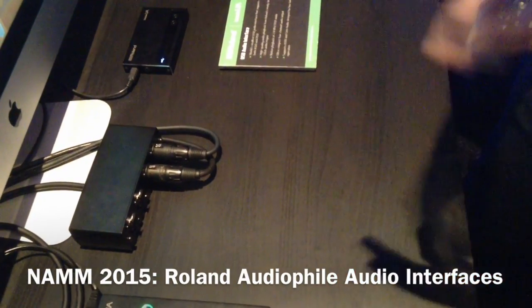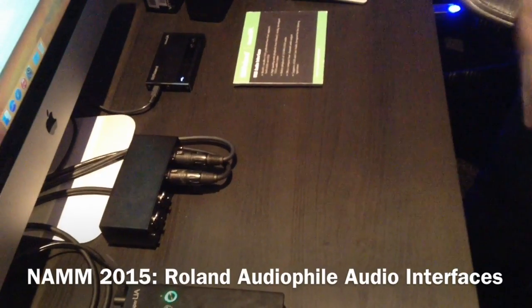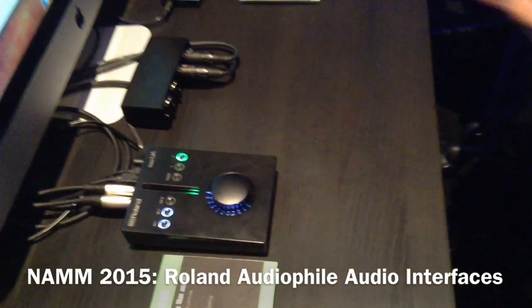We're trying to integrate these for guys that have mobile studios, DJs, producers that are always working on the fly. These are some great products right now on the market where you get great quality audio anywhere you go.